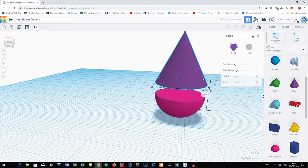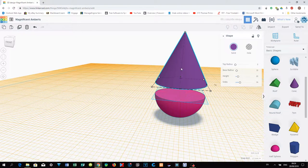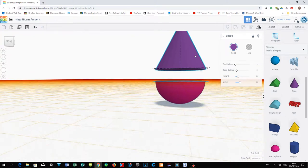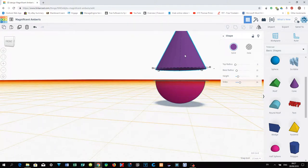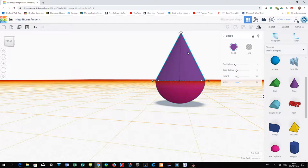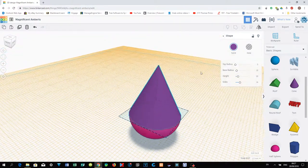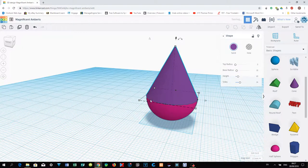To make alignment easy, you can use a work plane. After placing the work plane, select the cone and press D so that both objects will align properly. After that, change your camera view, click the work plane again somewhere else, and you can see both objects are now aligned properly.